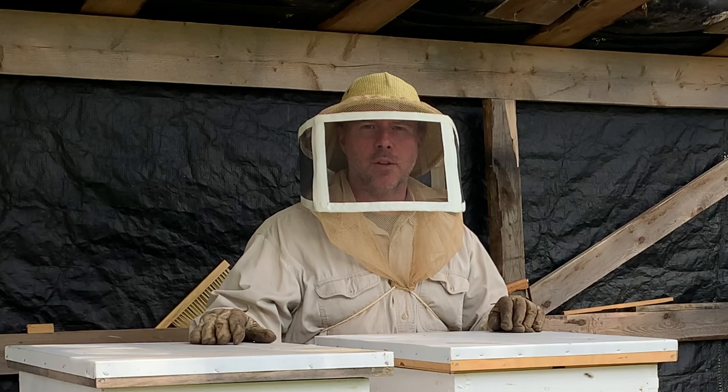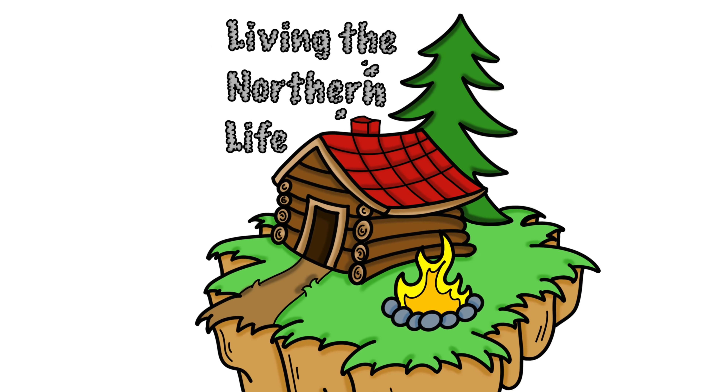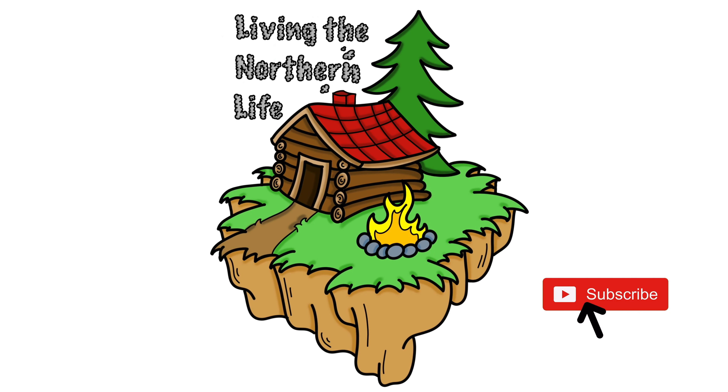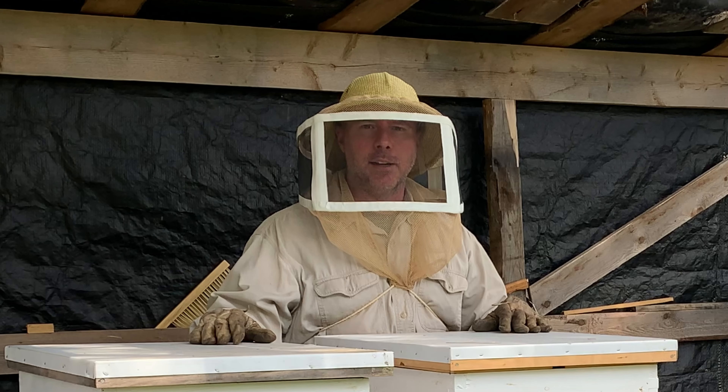Hey everybody, Andrew here from Living the Northern Life. Today we're looking at the hives just to see if there's enough honey to change our honey supers.